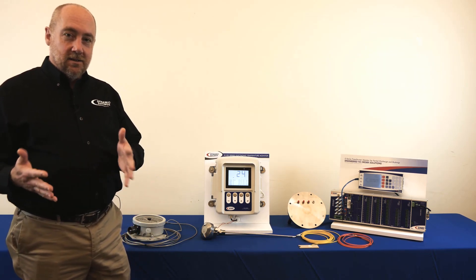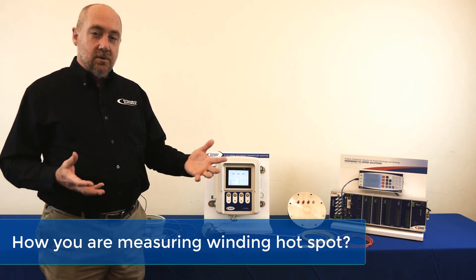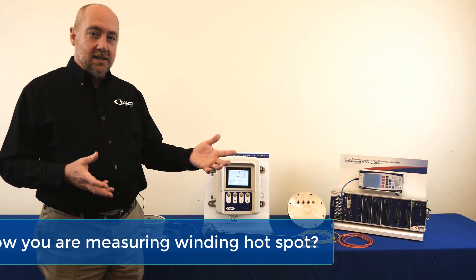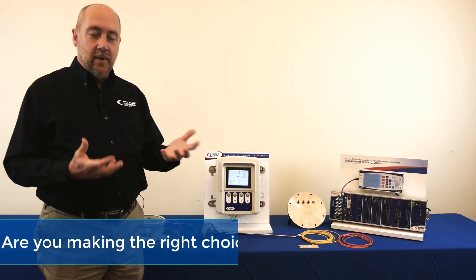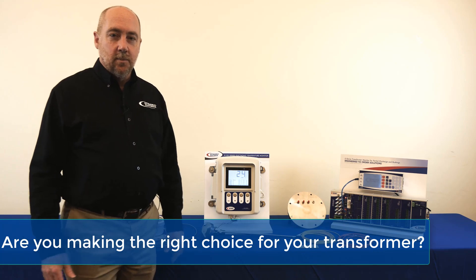So as a result, it's important for you to understand, first of all, how are you measuring or identifying what the winding hotspot temperature is and how can you make sure that you're making the right choice for the type of transformer that you're purchasing.